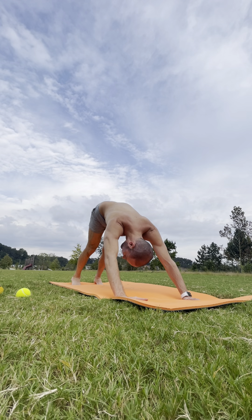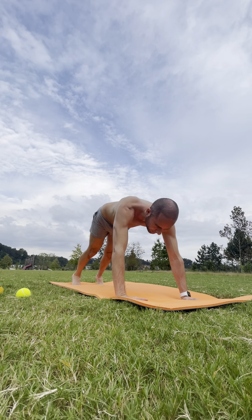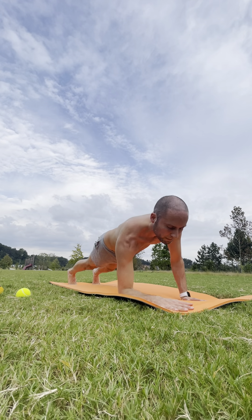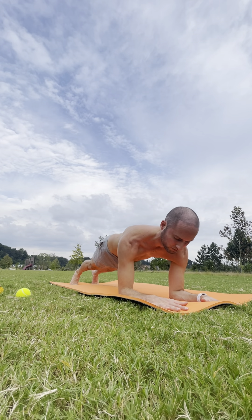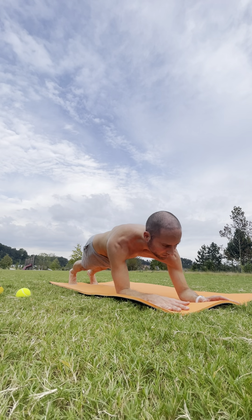Inhale — back to your high plank. And exhale — make it down to your forearms for forearm plank. We'll hold here for one breath. Inhale. Stay here. Exhale.